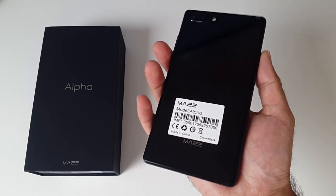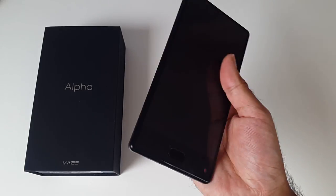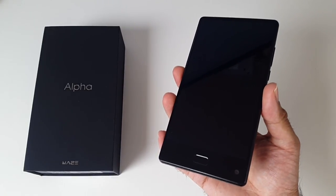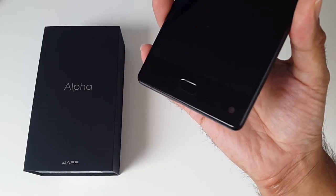Here it is — I finally got my hands on the Maze Alpha. The design is a near replica of the Xiaomi Mix and the Doogee Mix, with the camera located at the bottom corner.